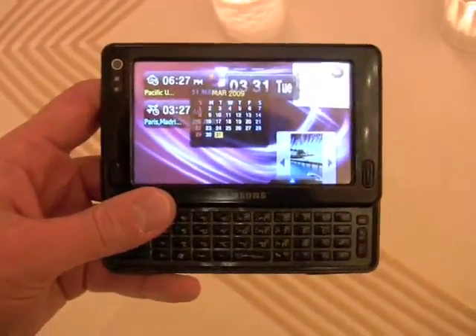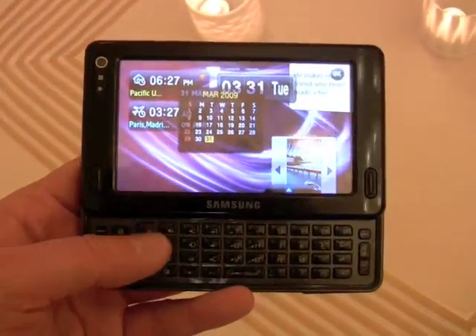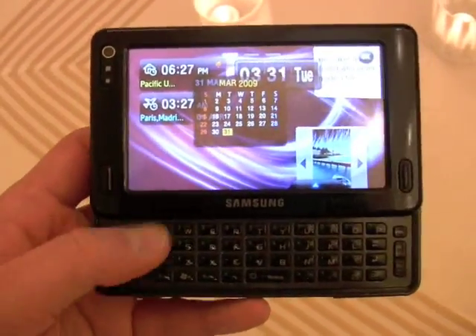So that is the Samsung Mondi WiMAX-powered mobile internet device, running Windows Mobile 6.1 with touch screen, 3 megapixel camera, Bluetooth, Wi-Fi, multimedia playback capabilities, and a full QWERTY keyboard.